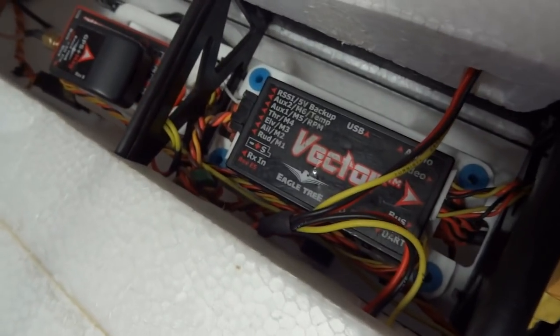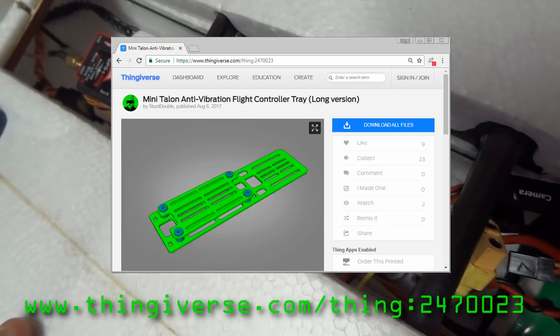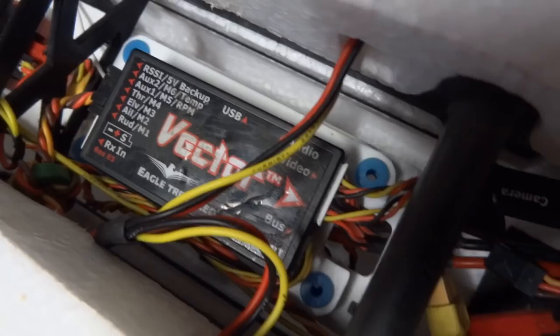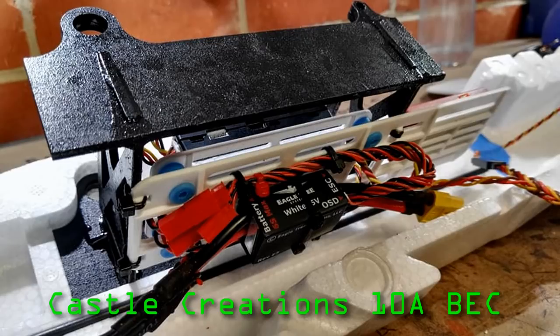If you'd like to print one of these yourself, you can find it on Thingiverse. Underneath that flight controller tray there's a 5V Reg and also the Vector PSU.